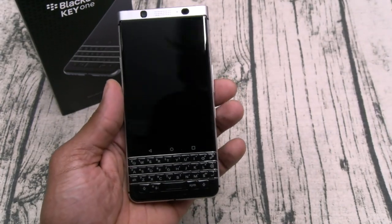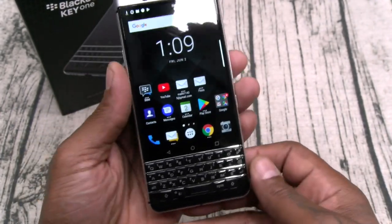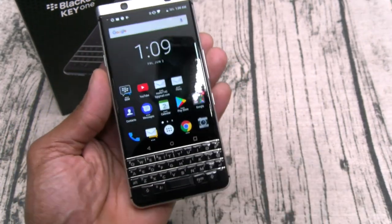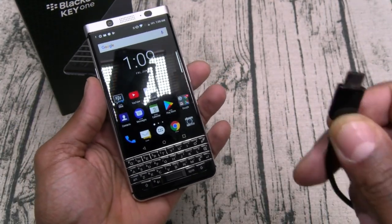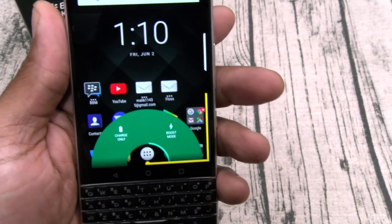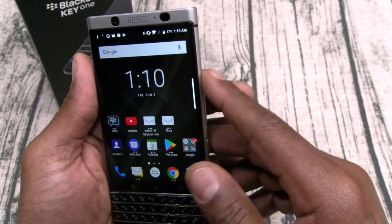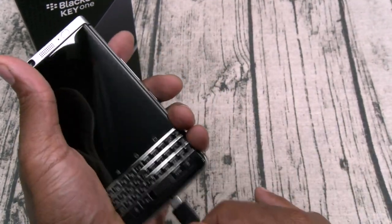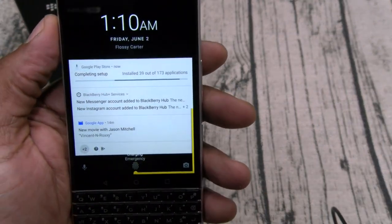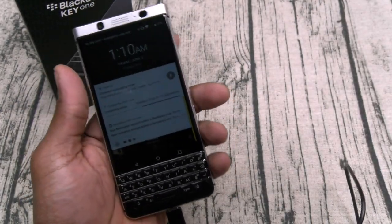Let's take a look at some of the features. First, the fingerprint sensor — super fast. You don't have to press the home button, all you have to do is rest your finger on it. This is definitely in the top five for fingerprint sensor speeds. Here's another cool little feature: when you plug in the charger you get options — charge only or boost mode — and you get a little line on the side that fills up as it charges, changing color all the way to the top. You get that same thing when the screen is off. Right now my battery is on 37% and as it charges the color will change. That's a nice cool visual feature.